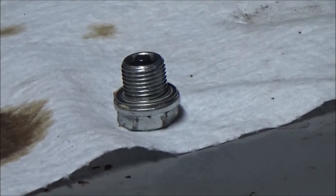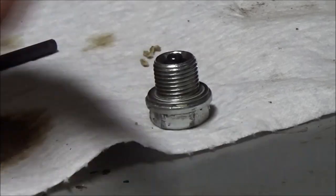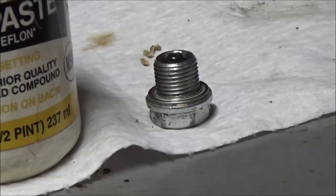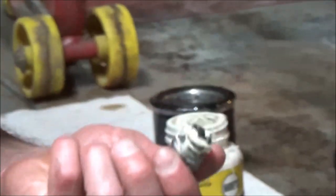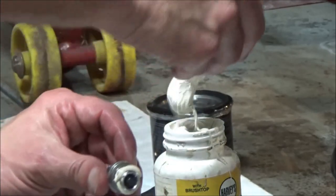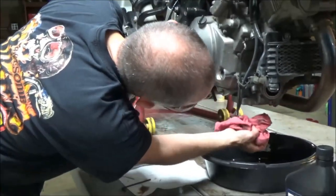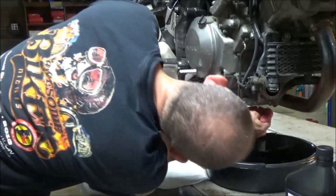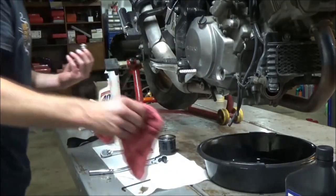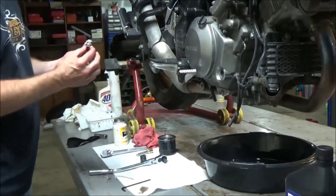On the drain bolt here, the first thing I want you to notice is this crush washer — this is something that you do want to replace. We're also going to use some Teflon paste to give ourselves a little extra insurance on that. Steve, go ahead and put some on that bolt — go towards the bottom edge of the bolt, and it'll work its way up as you install. Just set that in there and off to the side for a second. Have you wiped off the bottom of the oil pan? Go ahead and get that wiped off. What's that little string hanging there? Road debris. While you've got that rag in your hand, do the oil filter mount as well — make sure the old gasket from the filter didn't stick on there. So he's going to thread that drain bolt up.